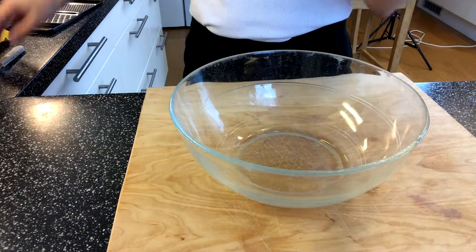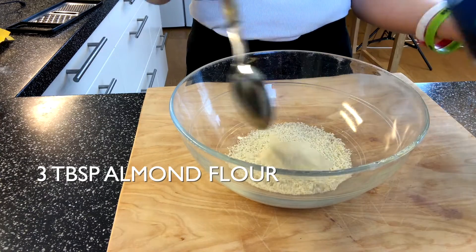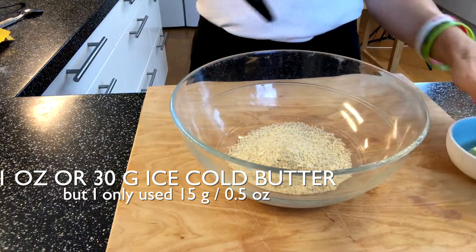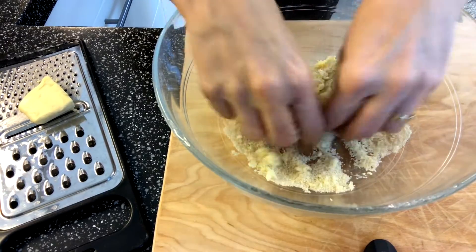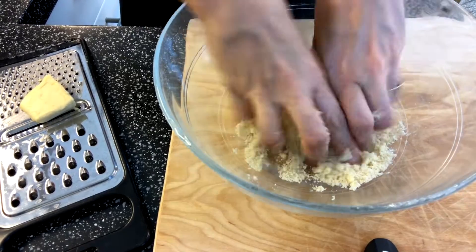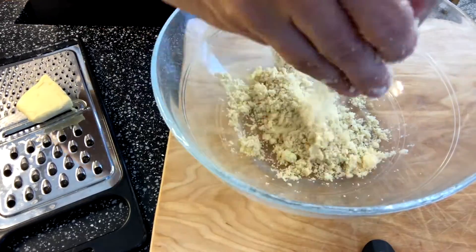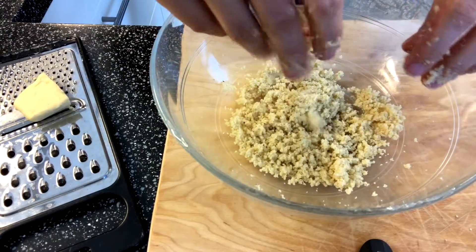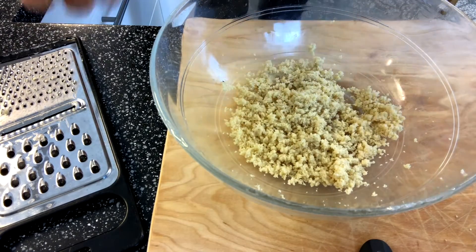For the crumble you need a bowl, two to three tablespoons of almond flour, and 30 grams of ice-cold butter. Use your fingers to mix it together like a crumble, using the flour to absorb the wetness of the butter. You can see now this is a beautiful crumble — and I only used half the butter, so I think 15 grams is enough.